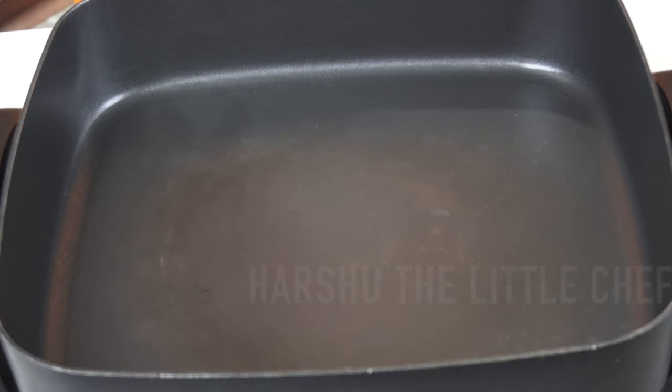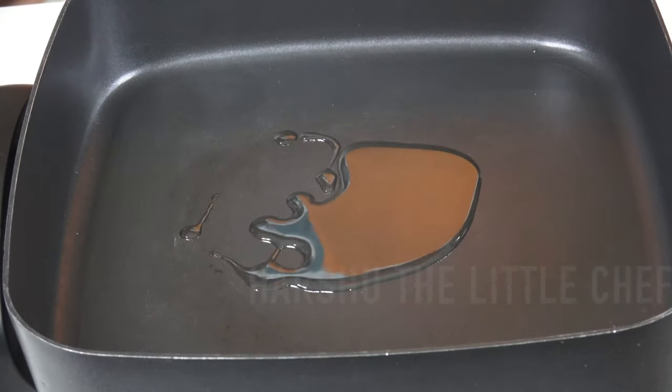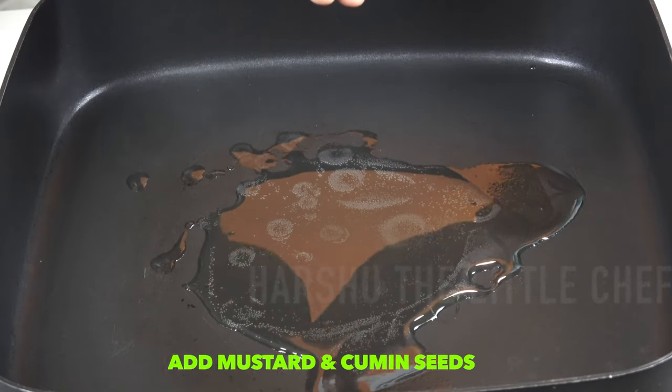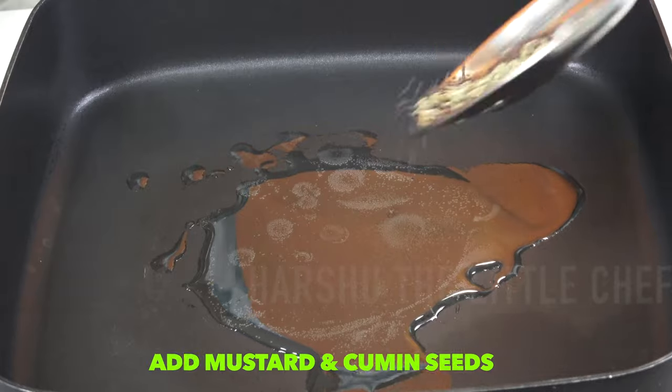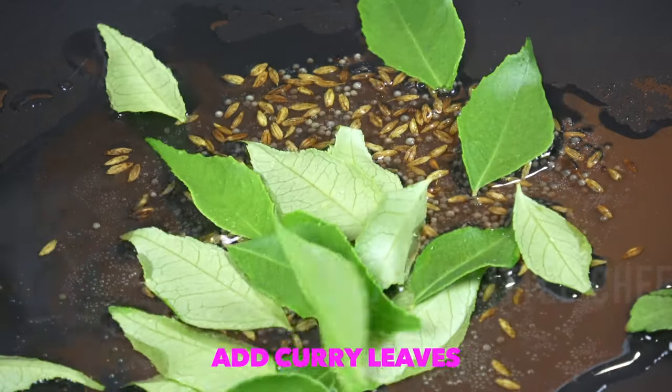Now let's start the curry. Heat the pan and add three tablespoons of oil. Once the oil is hot, add the jeera and mustard seeds, then add the curry leaves.